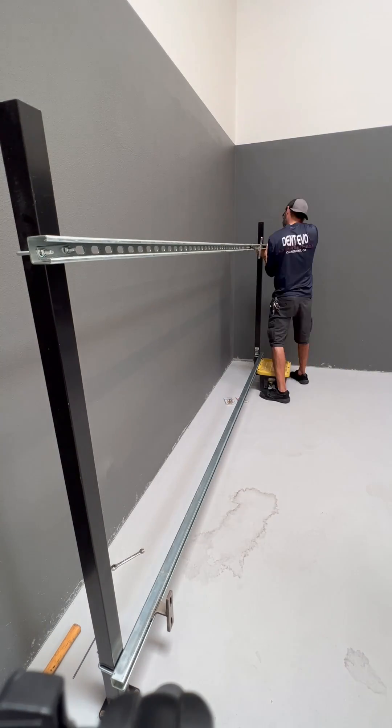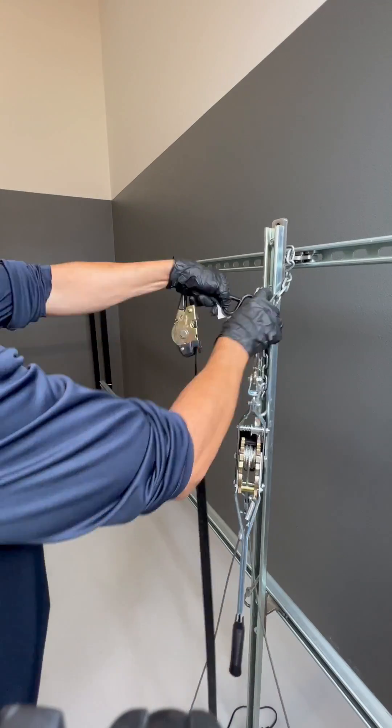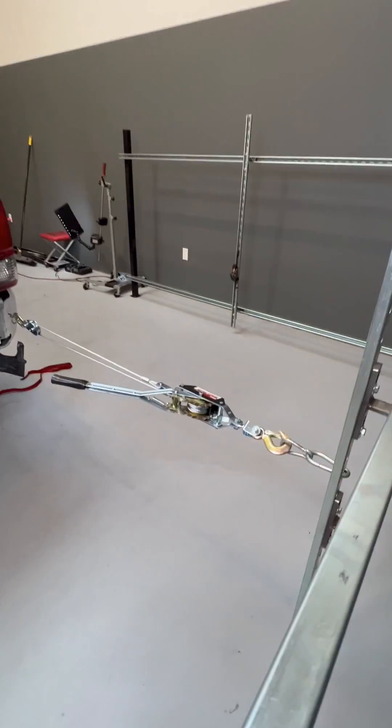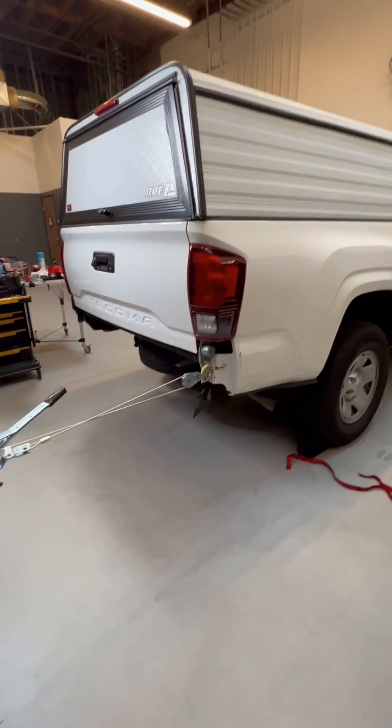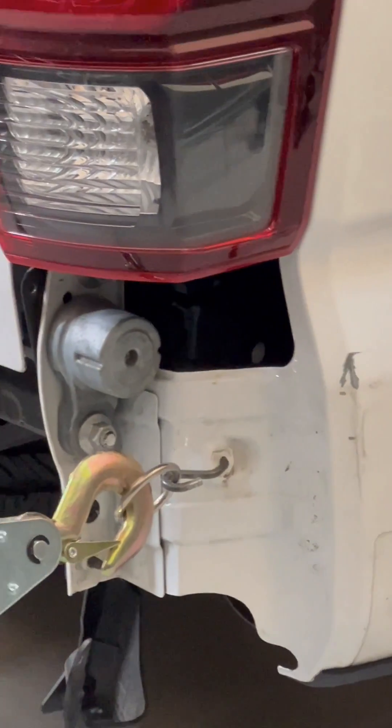This machine is designed to be used with ratchet straps of virtually any kind, as well as a come-along — also known as a winch puller — both of which you can purchase from your local Harbor Freight as well as from Amazon.